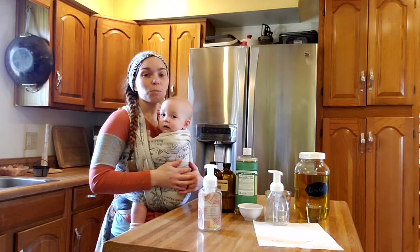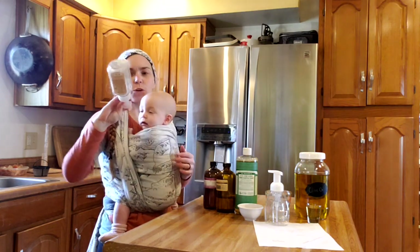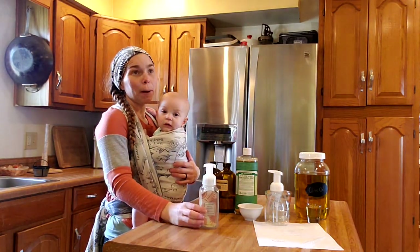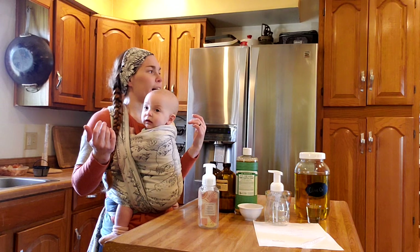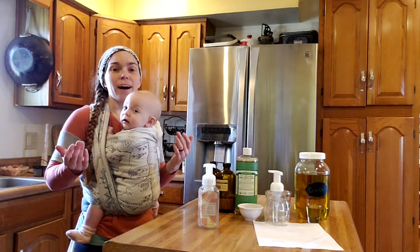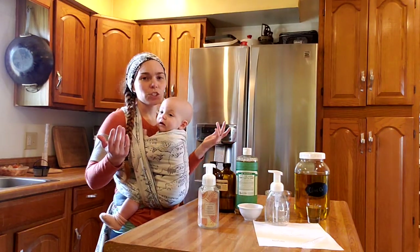Hey guys, it's Katie from Shera Ranch Homestead. Today I am making some foaming hand soap. I love Bath and Body Works foaming hand soap, but I missed the semi-annual sale. I thought I ordered and then I didn't. I already had everything to make the soap, so I decided just to go ahead and do it.